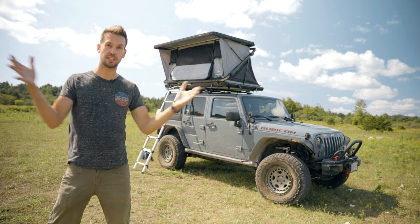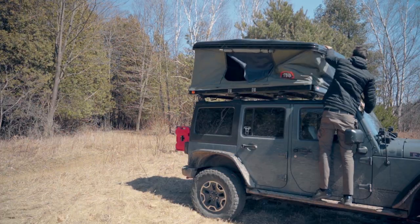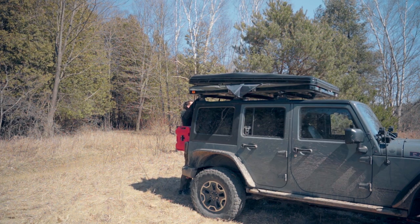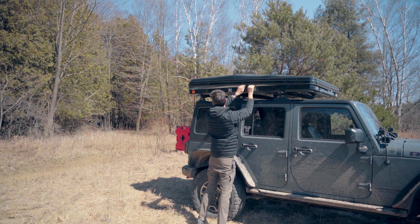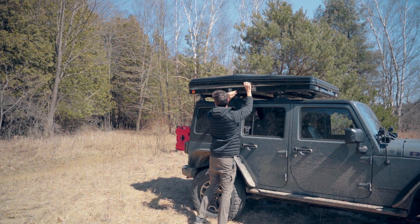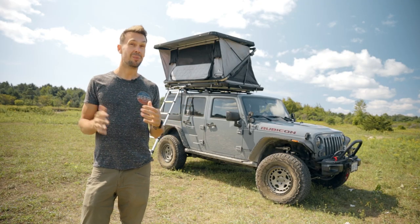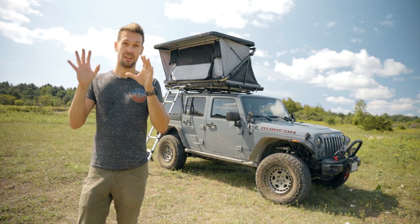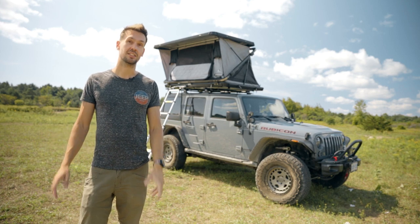It just kind of gets sucked up inside. Now my old tent was also a hard shell, but the thing with that was it went straight down and the material would sometimes puff out the sides. So you'd be doing this dance around the Jeep, stuffing it in as you closed and secured the thing. And it did take an extra few minutes. This thing literally closes as quickly as it sets up. I'm going to do a real time example of that right now so you guys can see how quick this actually is.